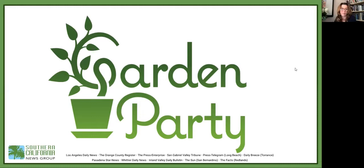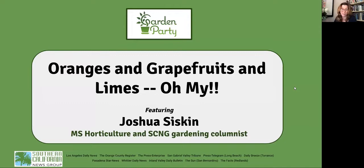Hey everybody, welcome back to Garden Party. We're your virtual series from the Southern California News Group here to give you tips, tricks, and insights into getting the most joy and productivity out of your gardening experience, and also maybe help you find a community of like-minded green thumbs. Today we're talking about all things citrus with our gardening columnist, Joshua Siskin.